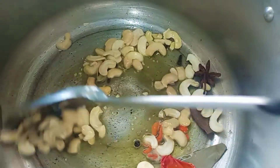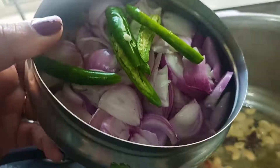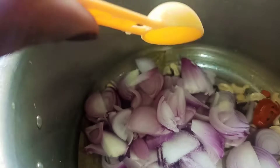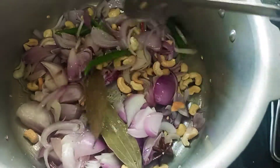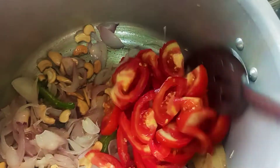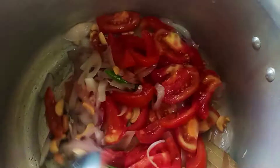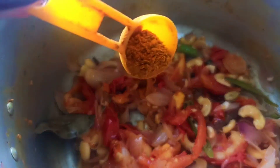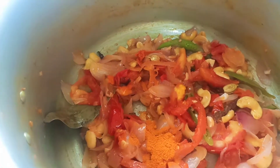Let's fry the cashew nuts. Add a little oil, then add onions and salt, then add tomatoes.